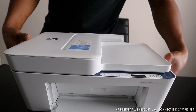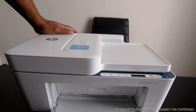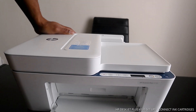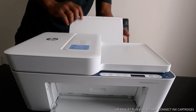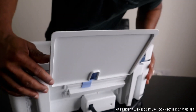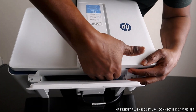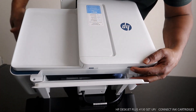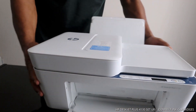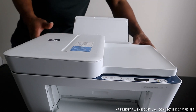The next thing we need to do is load the paper tray. The paper tray for this printer is the rear tray here. We need to push this flap across — you can see there's a flap here. Move it across, and then load the paper into the tray.